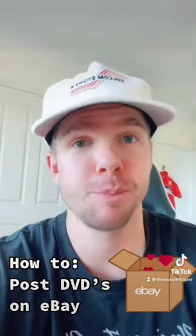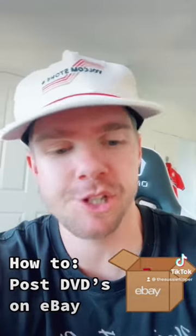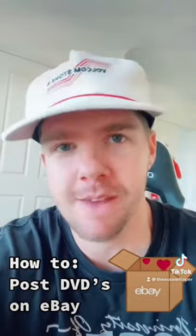A lot of people ask if they need to put any bubble wrap or anything like that into the envelope as well, and I don't. I literally just put it straight into the envelope as is — it fits perfectly and I've never had any issues with it.